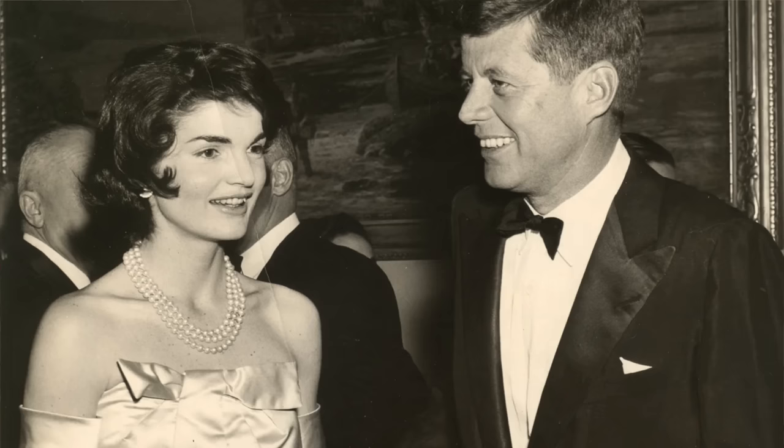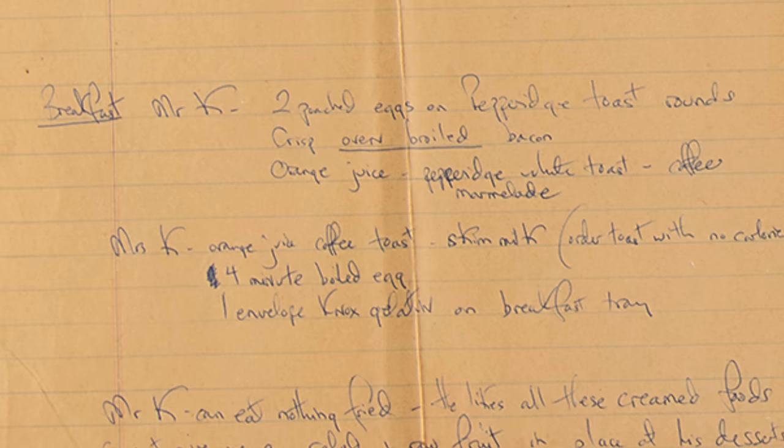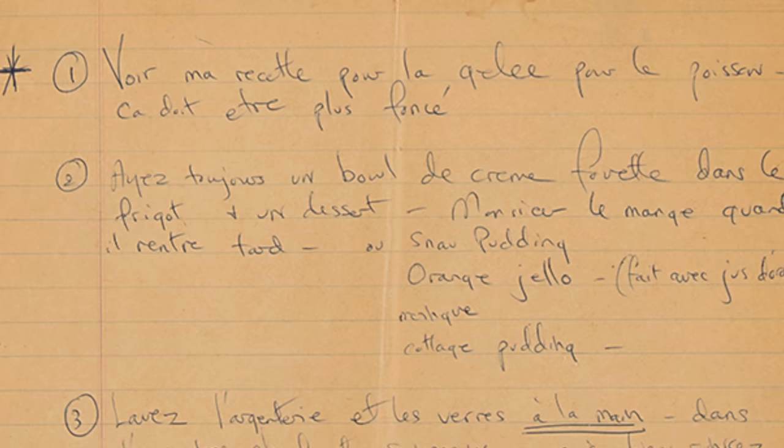We can get more specifics on how Jack liked his breakfast from none other than his wife Jacqueline Kennedy, because in 1958 when Jack was still a Massachusetts Senator, Mrs. Kennedy wrote down instructions to their private chef Tanya Erbst saying: Mr. K can eat nothing fried. Breakfast: crisp oven-broiled bacon, orange juice, Pepperidge white toast, coffee, marmalade — she used the French spelling. In fact all of the rest of the instructions are in French because she was a huge Francophile and wrote many letters in French.